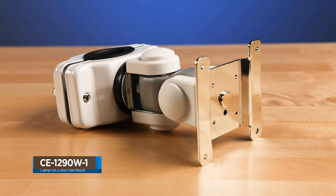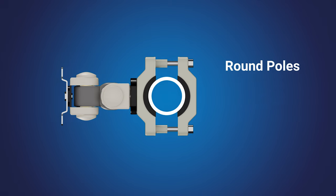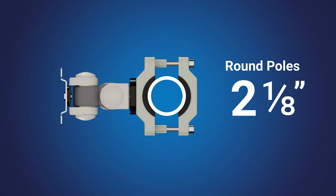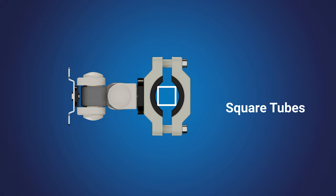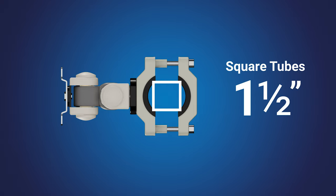The CE-1290W-1 is a 3-axis clamp-on pole mount bracket for LCDs or PVMs. This mount fits poles with diameters ranging from 1-3/16 to 2-1/8 inches in diameter. It can also be used with square tubing ranging from 7/8 to 1-1/2 inches in size.